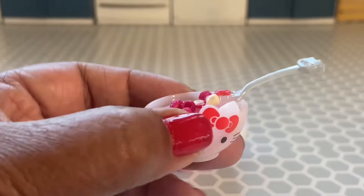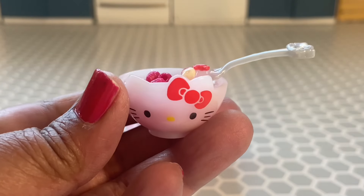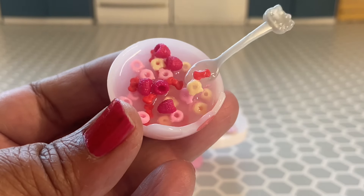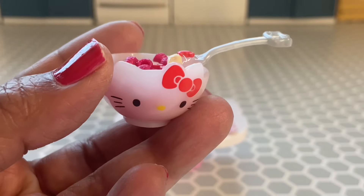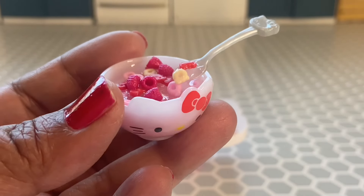This cereal turned out super cute. I think what makes the whole dish is the bowl and the spoon. This was really easy to put together and it looks really really cute.